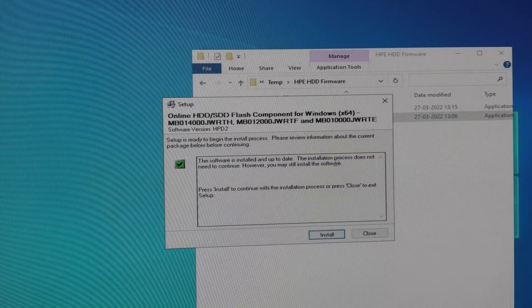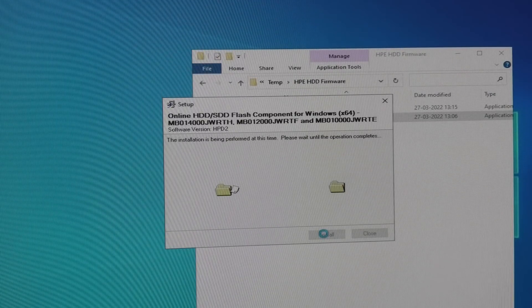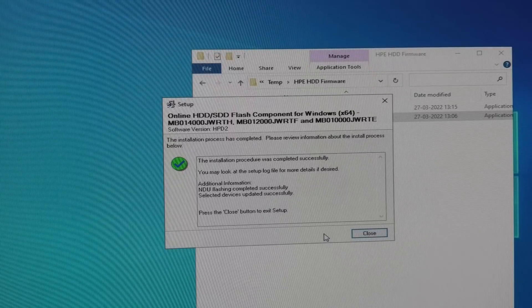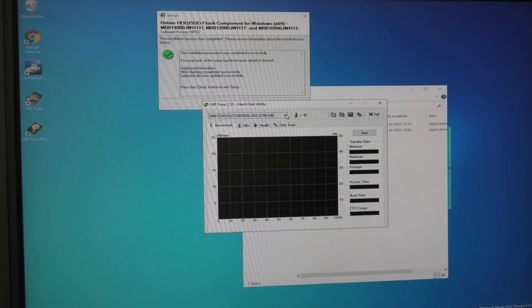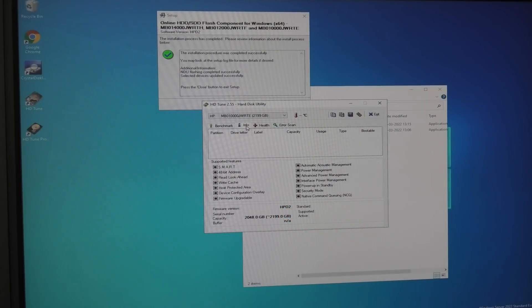The installation is complete. Now checking in HD Tune — if I pick the Hewlett-Packard drive and select Information, it actually shows HPD2 down here, so apparently it now has the new firmware.